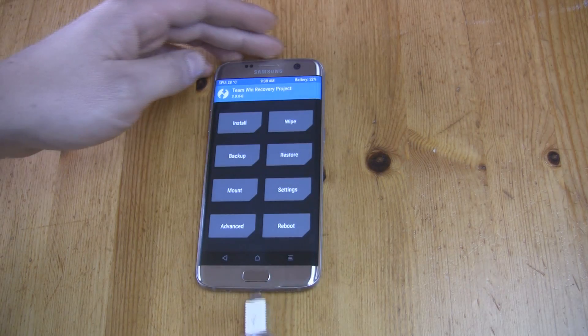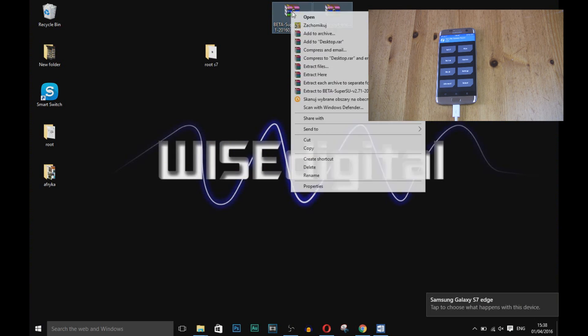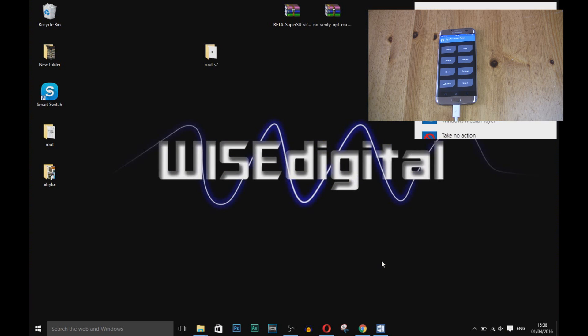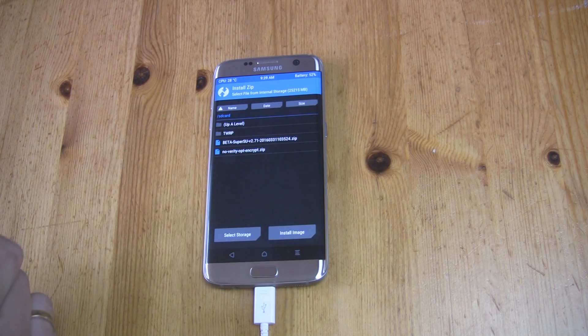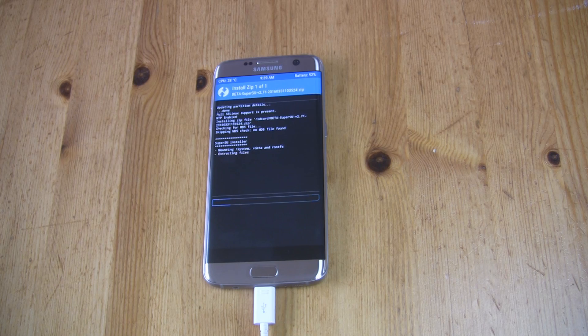Connect your phone back to the PC and copy SuperSU and the No-Verity Opt-Encrypt zip file to the device. You can now install SuperSU — press Install, choose your SuperSU zip file, and swipe right to install.